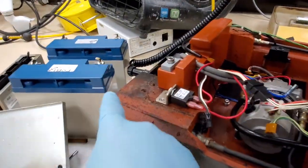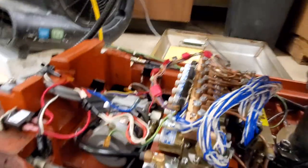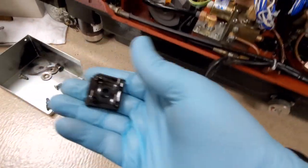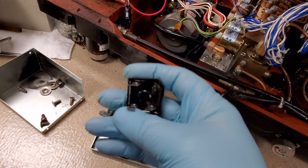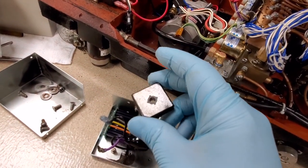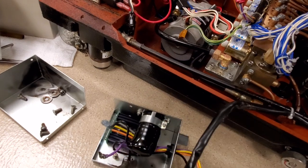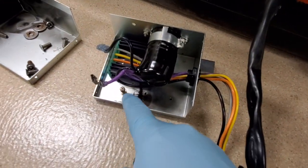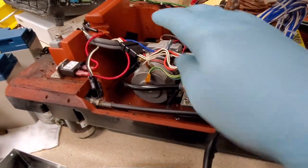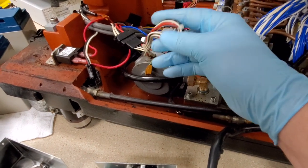I haven't done a resistance check on the batteries yet to see if there's a dead short in one of them, which would cause a massive current spike right here in this semiconductor. But this unit is about 12 to 14 years old, and I'm not sure if it's because of improper heat sinking or because of current draw from the batteries. Either way, it toasted a good share of my wiring.